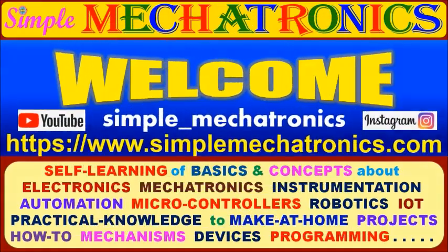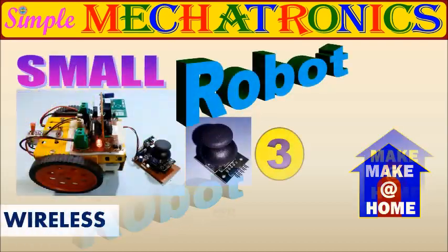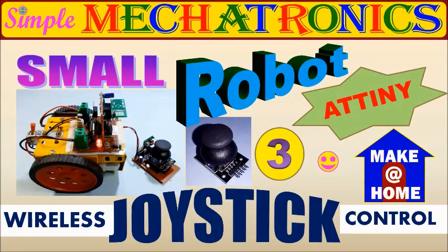Hello friends, welcome to Simple Mechatronics. The second control for small robot is wireless joystick control using ATtiny13 microcontrollers.